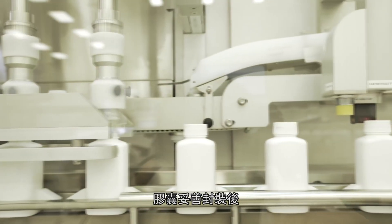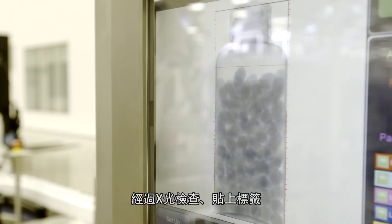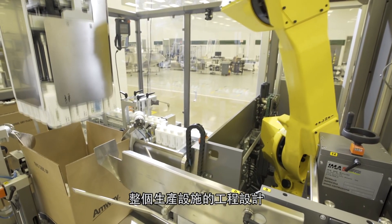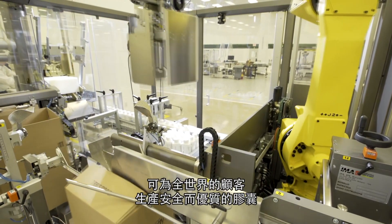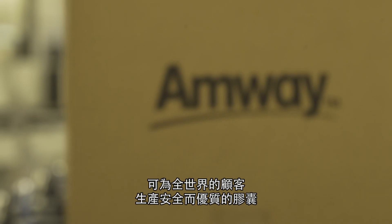Infrared sensors ensure that the right amount of soft gels are placed in each bottle, and after the caps are securely fastened, the bottles are X-rayed, labelled and packaged for shipment. The entire facility and manufacturing process is engineered to produce safe and quality soft gels for customers around the world.